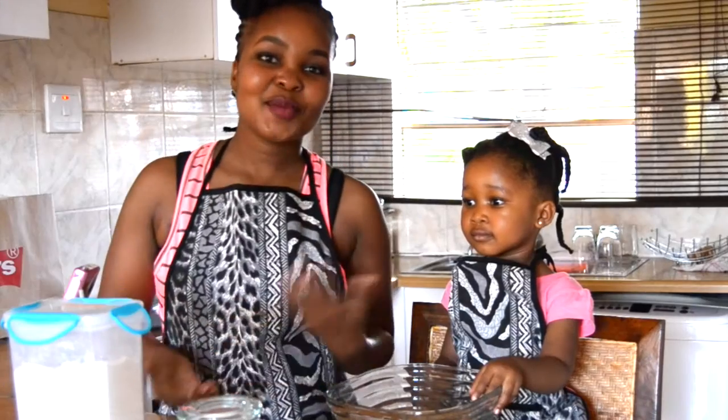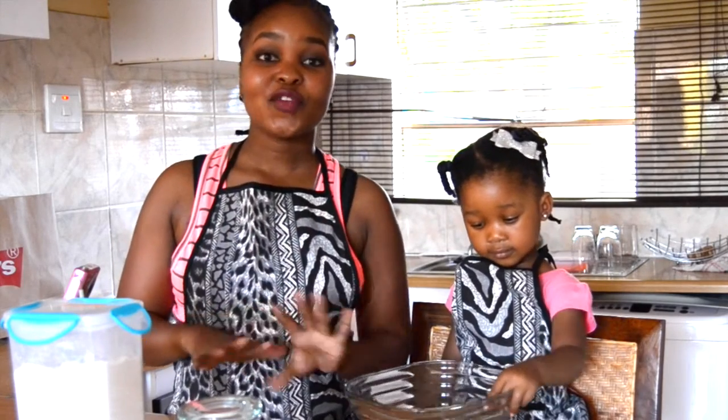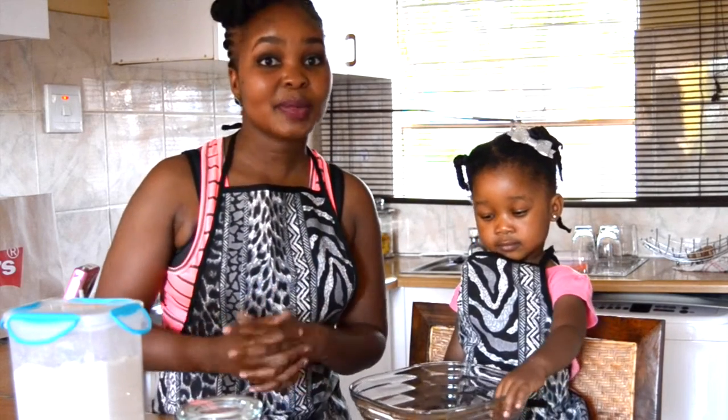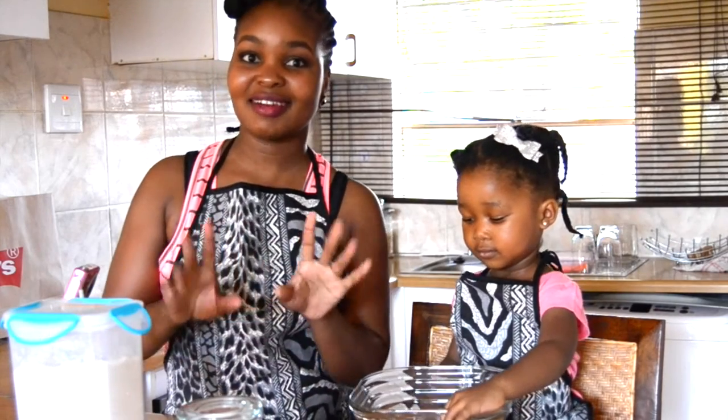Hi guys and welcome back to my channel. So today we are back with a fun collaboration that we're doing with Sherilyn, aka Shell, from Adventure Kids. I really hope I'm not pronouncing her name wrong. Shell, girlfriend, if I'm pronouncing her name wrong, I'm sorry. So please do go ahead and check out Shell's channel.